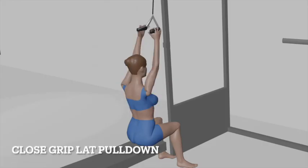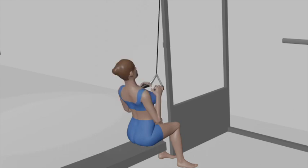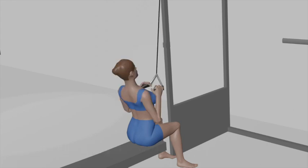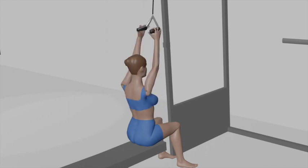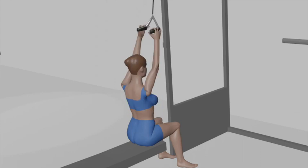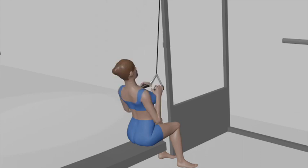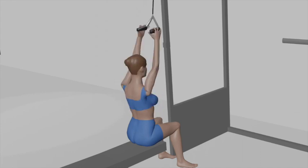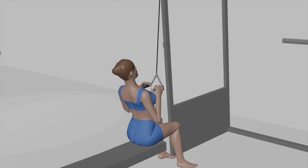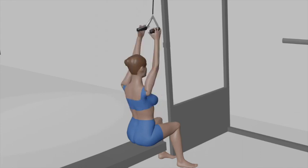Close Grip Lat Pull Down. Begin by sitting at a lat pull-down machine with a close grip attachment. Adjust the thigh pads to fit snugly over your thighs. Select an appropriate weight on the weight stack. Sit down on the bench and grip the close grip attachment with your palms facing inward, a few inches apart, and your hands positioned closer than shoulder-width.